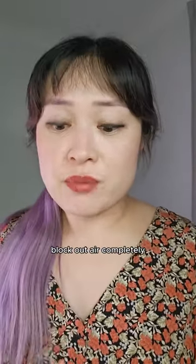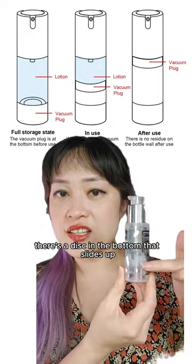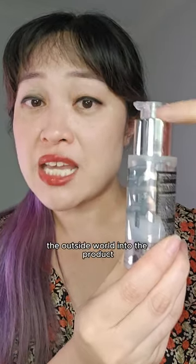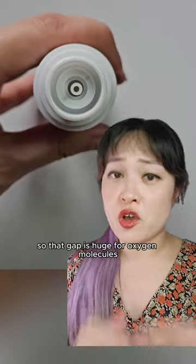"Airless" sounds like they block out air completely, but what it means is that instead of a regular pump where air replaces the product you use, there's a disc in the bottom that slides up and reduces the air on top. But standard airless pumps have a hole going from the outside world into the product, open the whole time. Oxygen molecules are really tiny and move really fast, so that gap is huge for oxygen molecules.